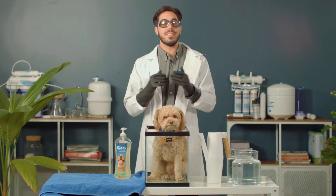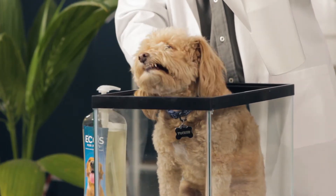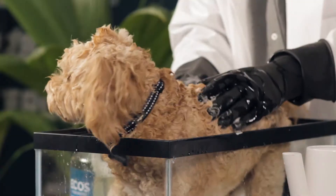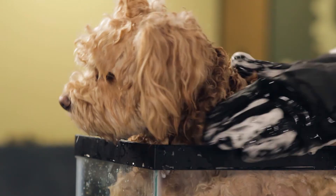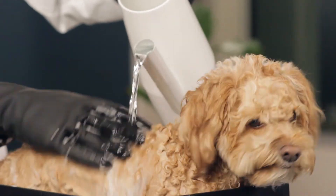Before we get to filtering, we're going to give Tucker a quick bath. So we got our soap, we're going to lather him down. Now we're going to rinse all the soap off him.